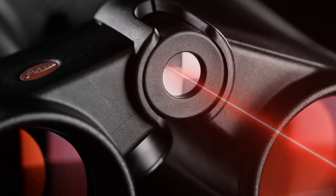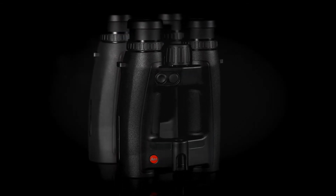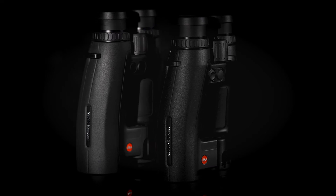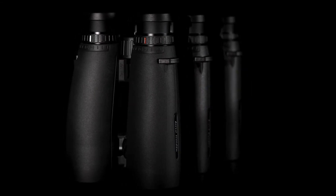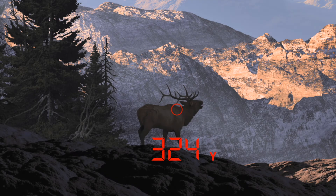All models offer optical quality and ergonomic design exclusive to Leica Sport Optics. In addition to precise enhanced ranging capabilities, all models feature a new, more sophisticated LED display. This ensures excellent readability of the measured data, even in difficult light or weather conditions. The display is user-adjustable for brightness or can be programmed to automatically correct for current lighting conditions.